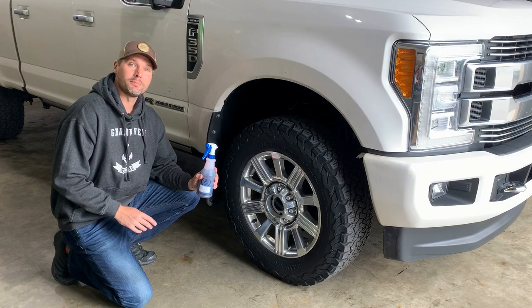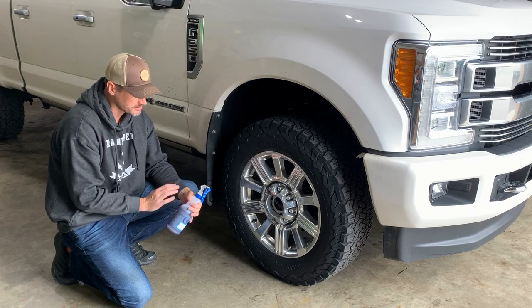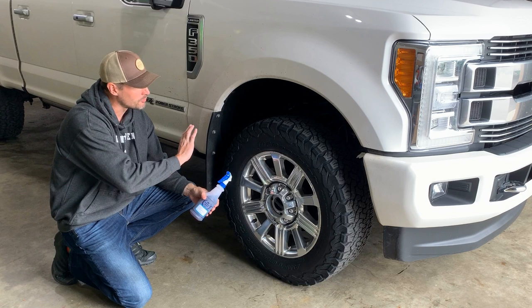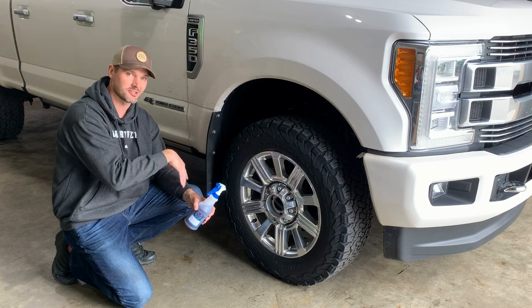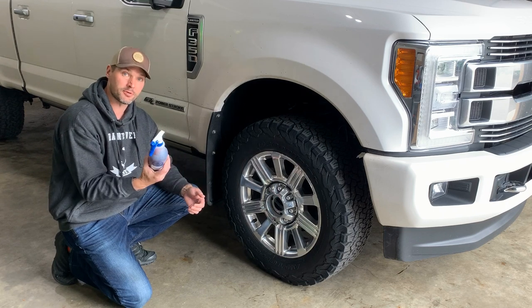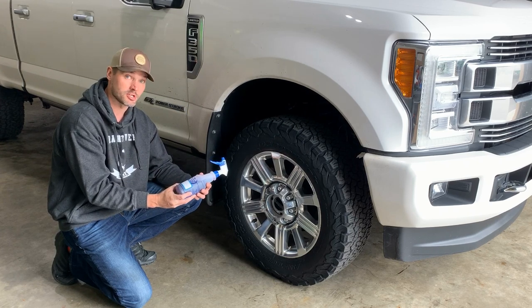Now it's time to apply the undercarriage spray. I'm also going to apply it to the tires and then wipe it off the wheels. This is silicone-infused, apparently — what it's supposed to do is prevent dirt, salt, and whatever else from really adhering. It's supposed to help things kind of just slide off or rinse off. Hopefully this is a good product — time will tell, but I've definitely heard a lot of good things about the Adams cleaning products, so we're going to give it a shot.